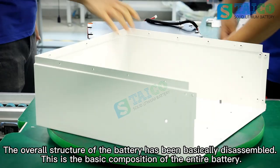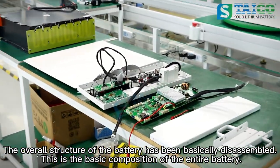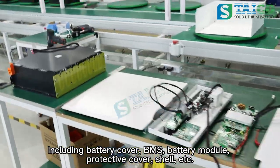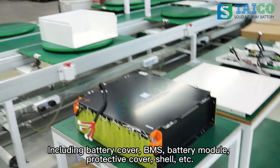The overall structure of the battery has been basically disassembled. This is the basic composition of the entire battery, including battery cover, BMS, battery module, protective cover, shell, etc.